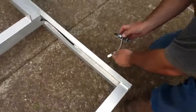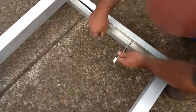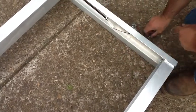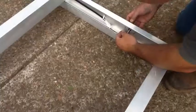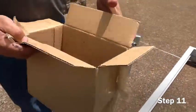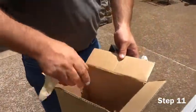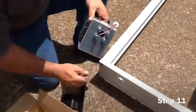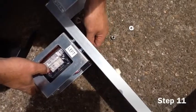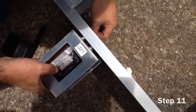Once finished with the right rear tail light, proceed to the front right signal light. Simply slide the plug-and-play lighting through the hole and snap together. This light will require a small Phillips screwdriver to attach. The left rear signal light will install the same as the right. The only difference is you will also need to install the license plate holder, which will be held together with the nuts located at the back of the signal light.